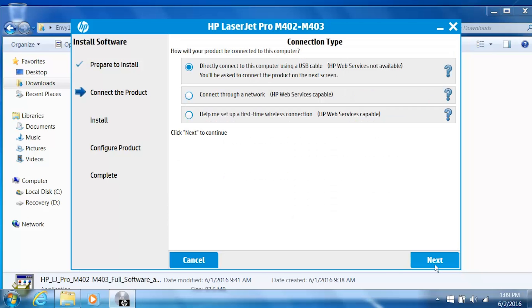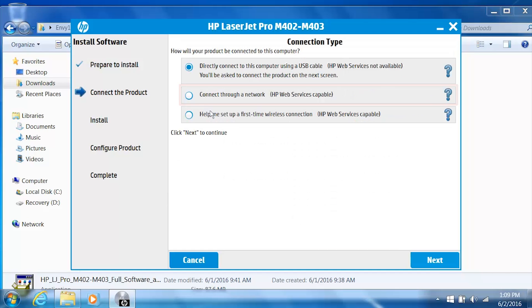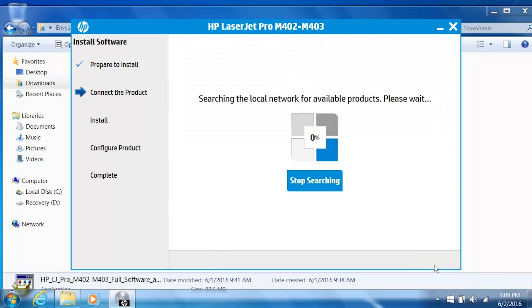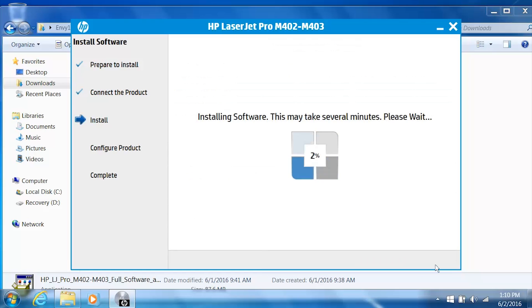The installer prepares the software for installation. Click Next. Depending on your printer, a connection screen might appear. Select the Connect Through a Network option, then select the Automatically Find My Product on the Network option, and click Next. The installer checks the network for connected printers. Select your printer from the list, and then click Next.